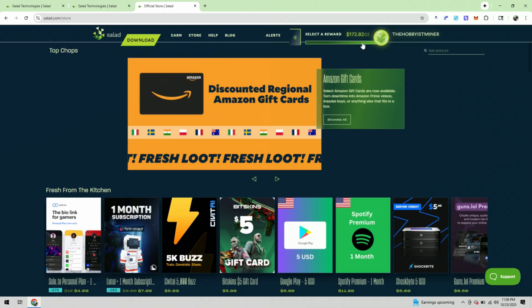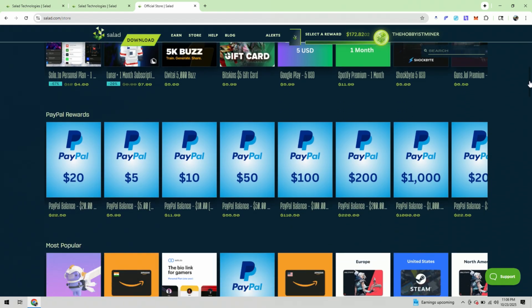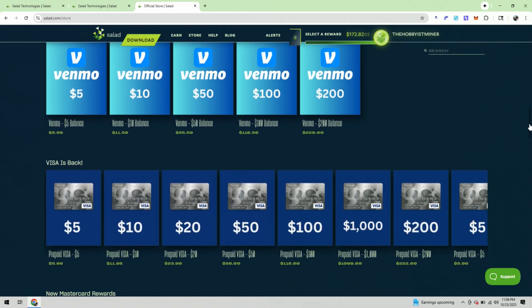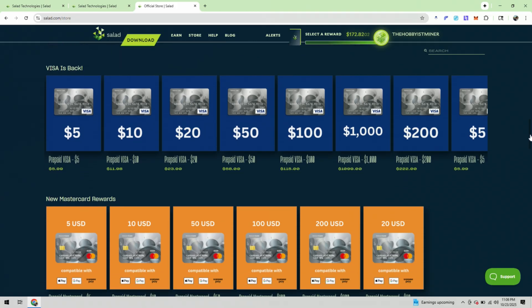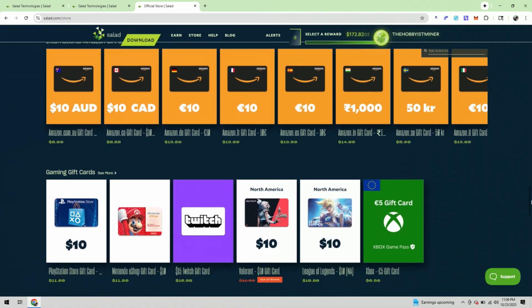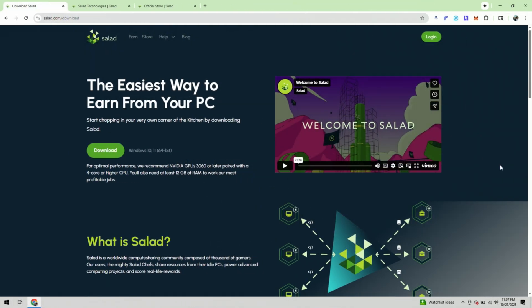Now let's talk about payouts. You accumulate your reward shown in the upper right-hand corner, and Salad gives you so many different avenues to get paid out. It could be in different subscriptions, via PayPal, via Amazon, or — if you're a gamer — how about a Steam gift card, Valorant, Fortnite, or a Visa gift card? They even offer Roblox. Make sure that once you get your account signed up, come check out the store over at Salad — there are all different options to pick from. I'm going to leave a link directly below to sign up for Salad entirely free. This is a great way to earn a little extra cash on the side with the computer you already have. Good luck!